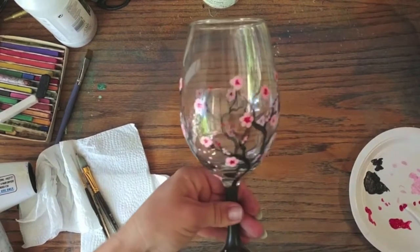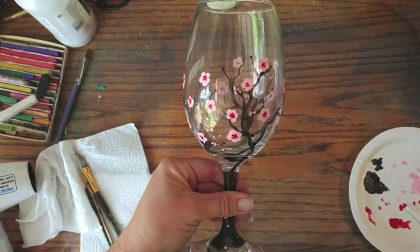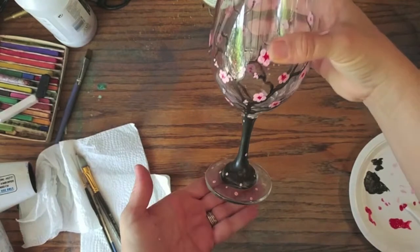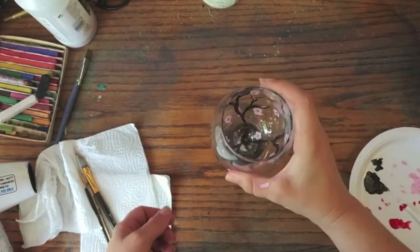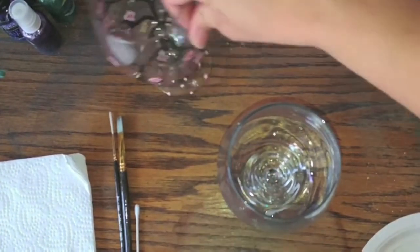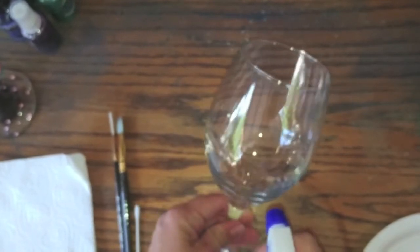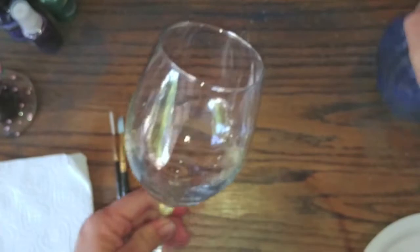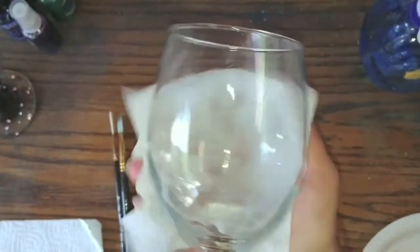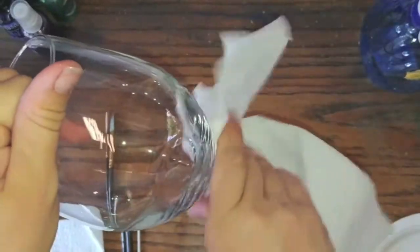Today we're going to be painting this cherry blossom wine glass — I think it's very cute. First things first, we want to make sure the glass is really clean. This is just alcohol in a bottle; go ahead and spray it and then wipe it off to make sure there are no fingerprints, oil, or dirt so that the paint can stick well.